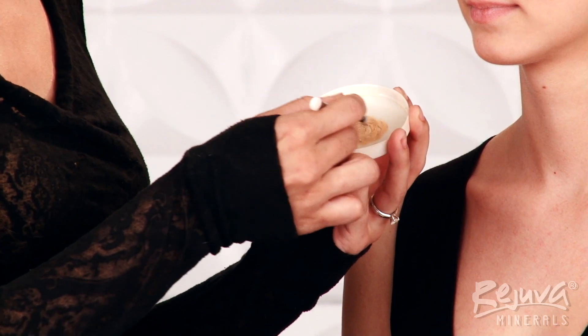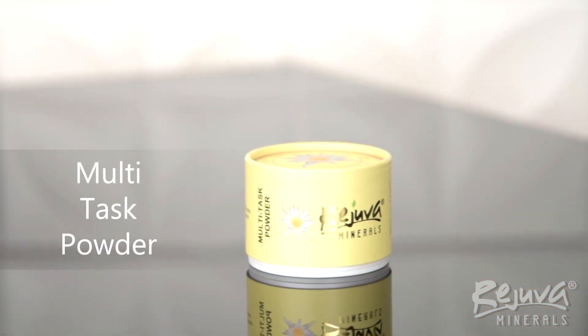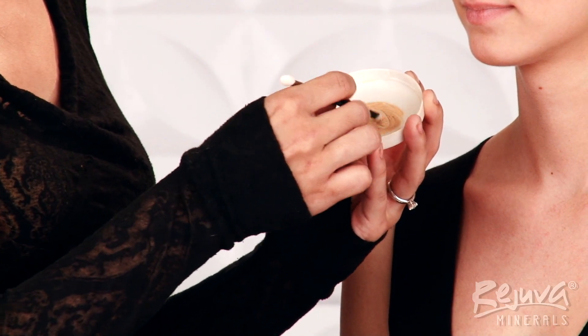If you have more naturally hydrated skin, consider priming your face with Rejuva's Multi-Task Powder before you apply your Beauty Balm. This will absorb any excess oil without looking cakey underneath the makeup.